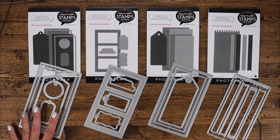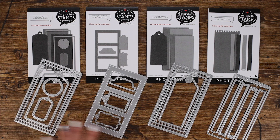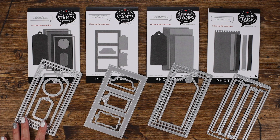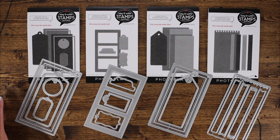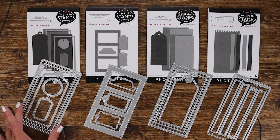These dies are part of the number six card size dies that include envelopes as well as card bases. First we're going to start with the stitched frames. I love the idea of the stitched frames because they're nested one inside of the other. So the outside of this frame, the largest frame, fits the card size perfectly.